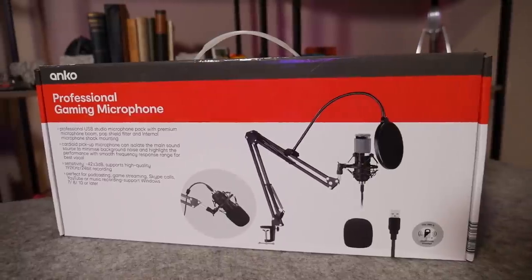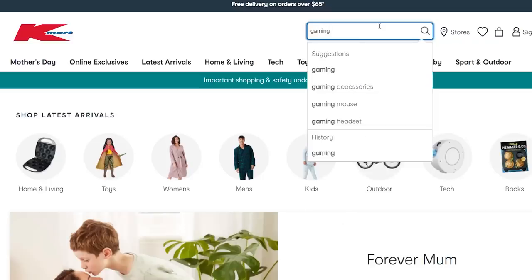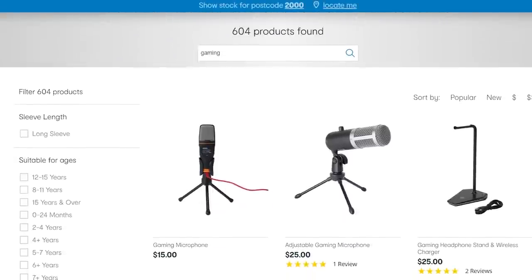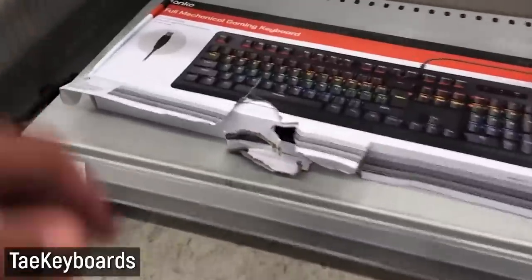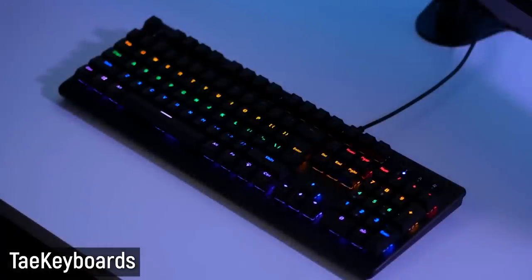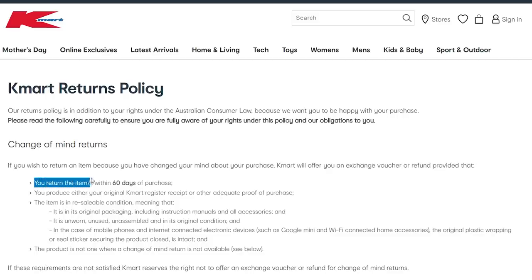For those not in Australia, Anko is Kmart's own house brand. Kmart did not go bankrupt in Australia unlike the US, and lately they've been pushing out a whole range of interesting tech products including a USB headset, a headphone holder with wireless charger, and even a gaming keyboard with real mechanical switches which Tay Keyboards reviewed. They're all really cheap compared to anything else you can buy in a store and are even competitive with online purchases like AliExpress, with the added benefit of being able to return them no questions asked if it's junk.